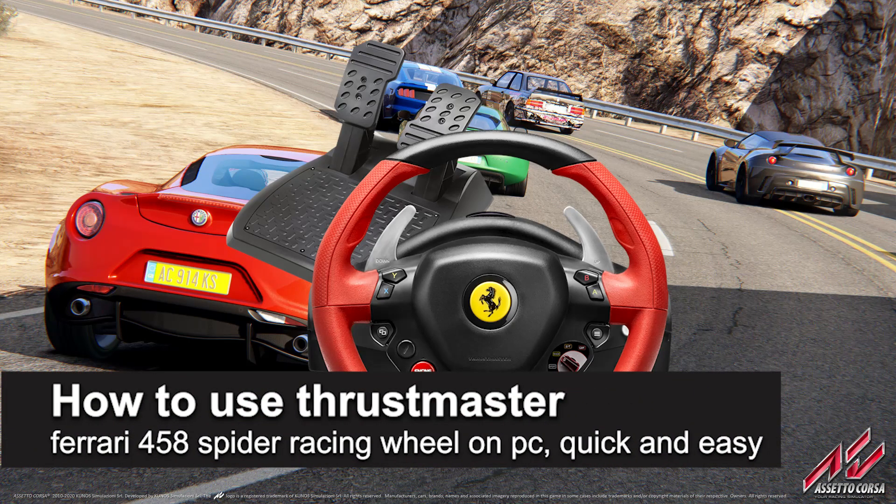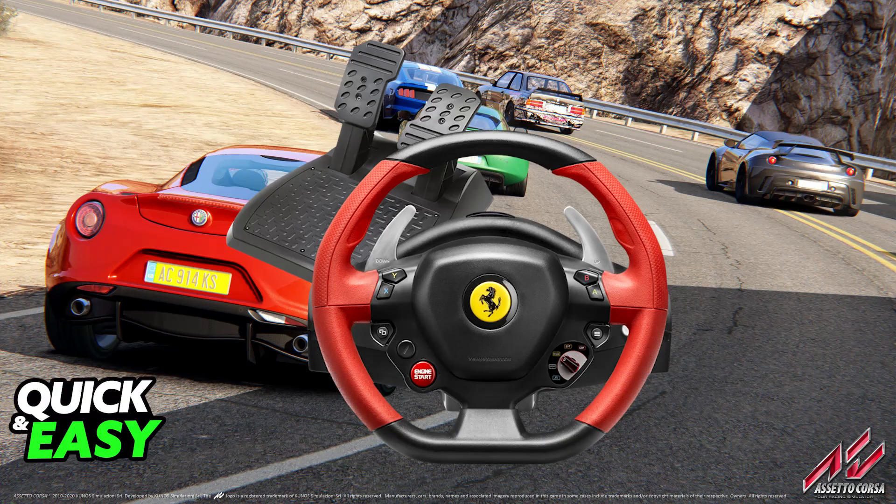In this video, I'm gonna teach you how to use the Thrustmaster Ferrari 458 Spider Racing Wheel on PC. It's a very easy process, so make sure to follow along. I'm gonna give you easy-to-follow instructions on how to properly set up your Thrustmaster steering wheel and play any compatible game on PC.